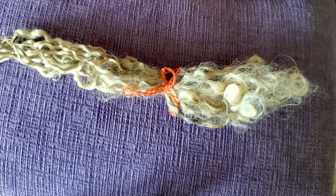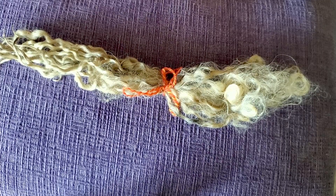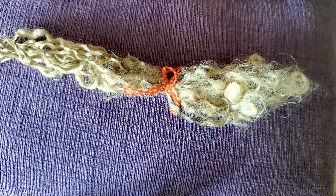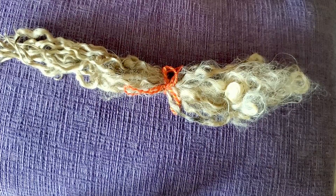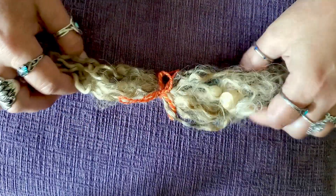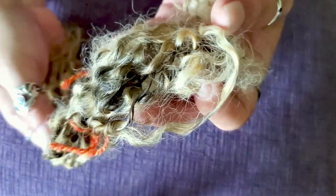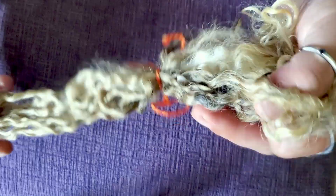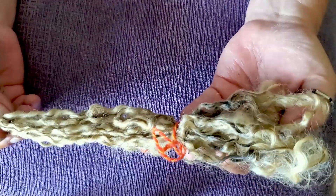Hi gang! Look at this. This is a beautifully long Wensleydale that I got from Camanche Fiber Arts for doing the scouring wool, the hard wool module. This Wensleydale, while being gorgeous, is also incredibly dirty. This is a challenge to scour for sure, which is what I bought it for — to be the challenge.